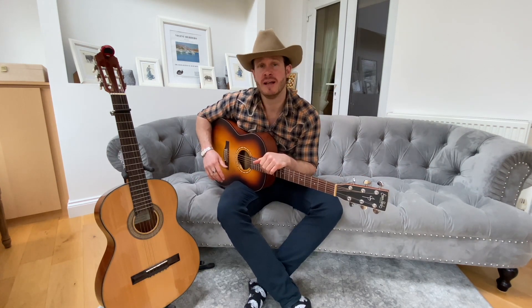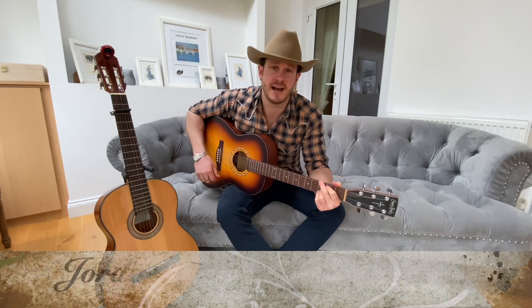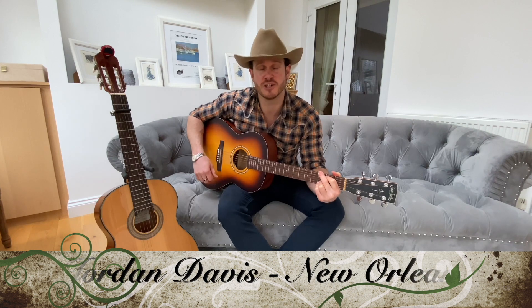My new favorite song that I've been learning to play on this beautiful steel string guitar is Jordan Davis's 'New Orleans' — an absolute great tune. It's one of my favorite songs and it's so easy to learn with a nice chord progression. So you've got Carly Pearce's '29', Kitmore's deluxe Wild Worlds, and Jordan Davis's 'New Orleans'.